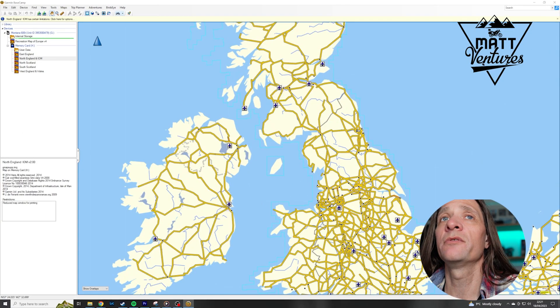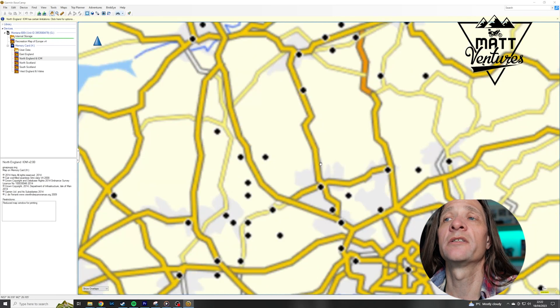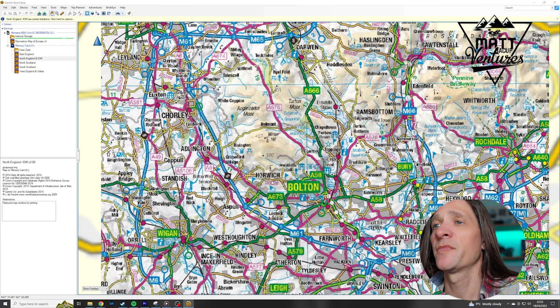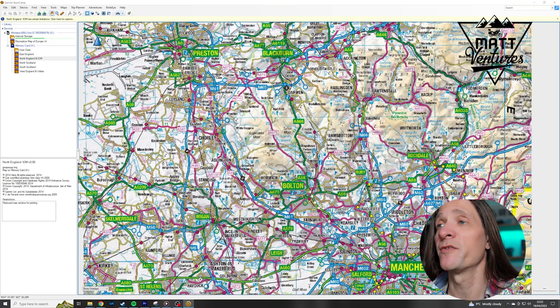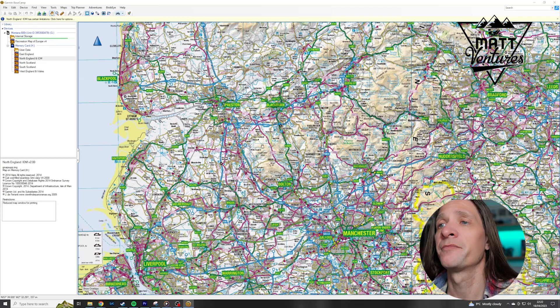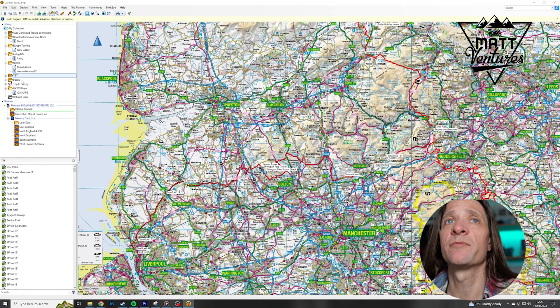And literally all you do — let's look at North England — double click to launch that map and then if we zoom in, there we go. They are quite slow. They're like an image file — they are an image file essentially that overlays on the map. So they can be quite slow to work with, but they are your proper OS map.